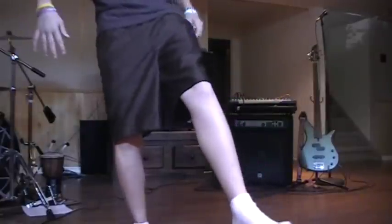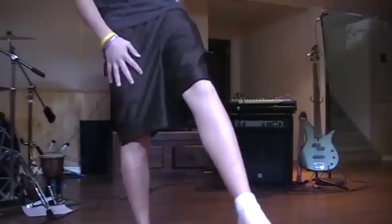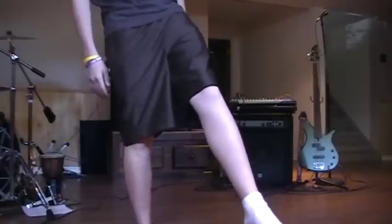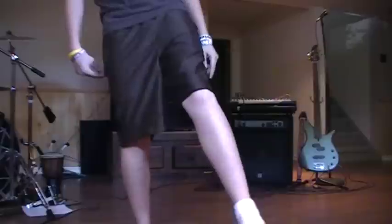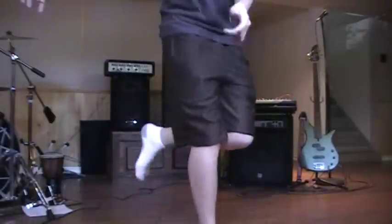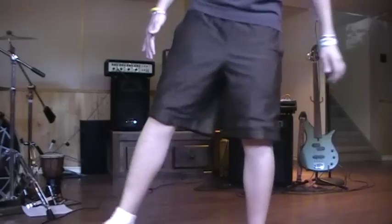So your left leg will be going out, and then now you're standing on your right leg, so your right leg will go in, and then this will go behind — so it'll go like this. And that's pretty much it.